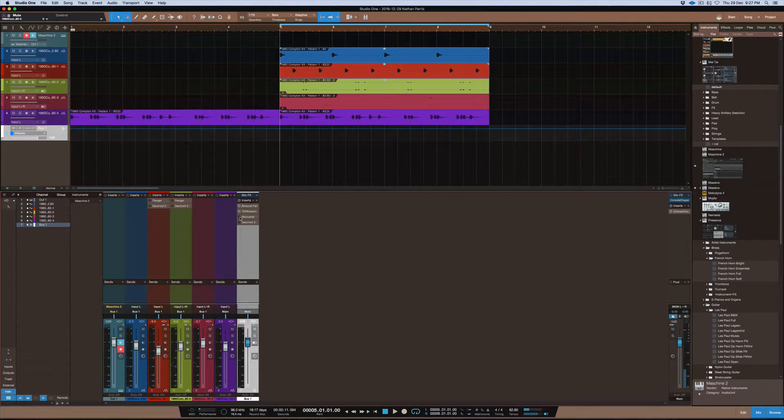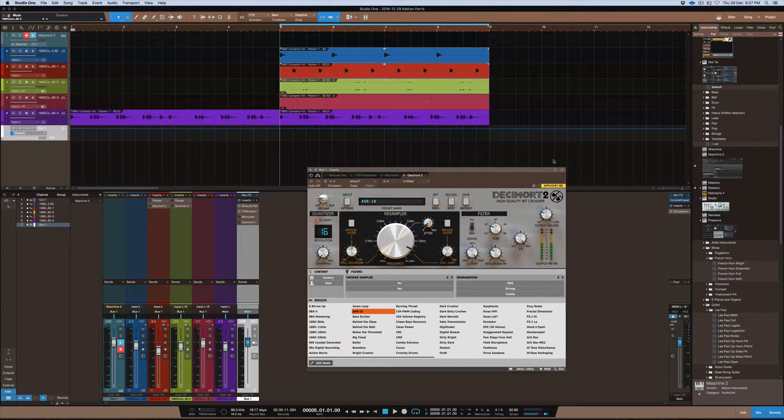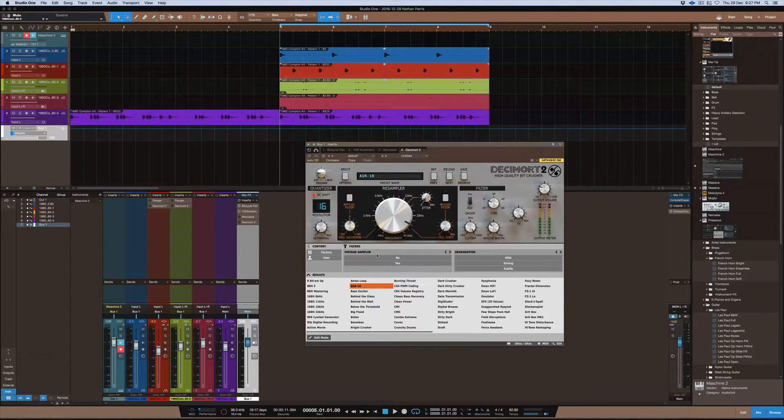So that's the basic loop of the track I'm starting to make. Now I'll pull up the Decimort plugin, pin it so it stays, and play it on and off so you can hear the difference. Then I'll play around with some of the settings and show you what difference it makes on the track.